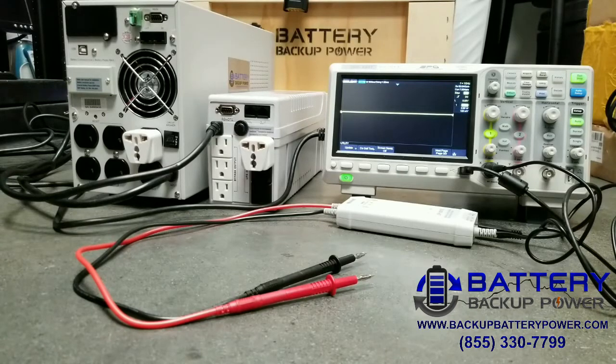Today we're going to show the difference between a high-end UPS output when utility power is lost and a low-end UPS when utility power is lost. We're using a full-color screen oscilloscope since in a previous video somebody complained that they could barely see the sine wave output.